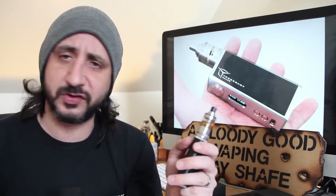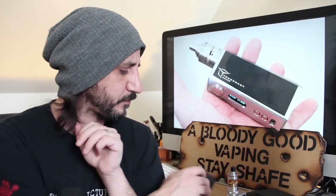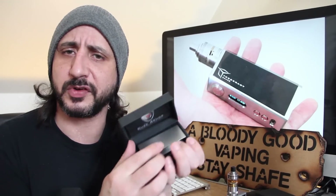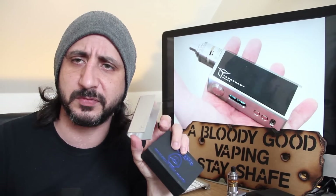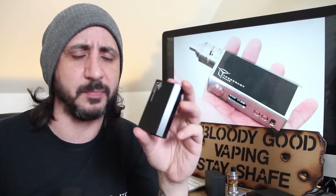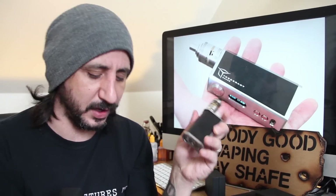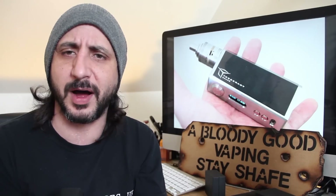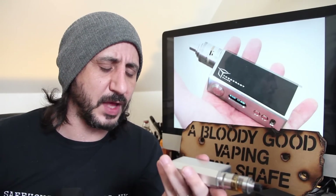Now you do get a sleeve with this - you don't get this black one, I got this one separately - but you also get this aluminium sleeve here. It all comes nicely presented in these boxes, so you get an aluminium sleeve and you can also get this black armour sleeve as well. You can customise that, and I do know they'll be bringing out some carbon fibre ones. There are already people starting to do artwork on them.